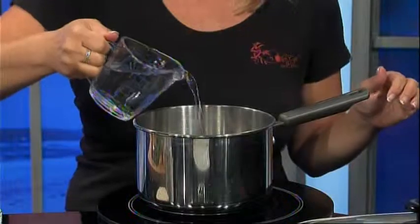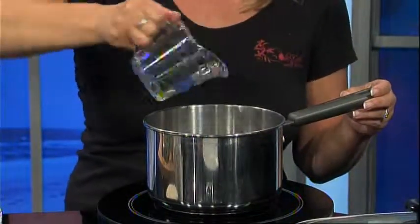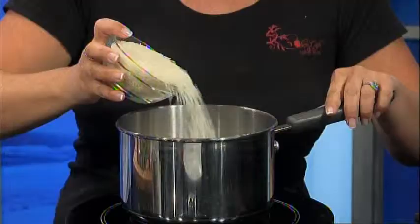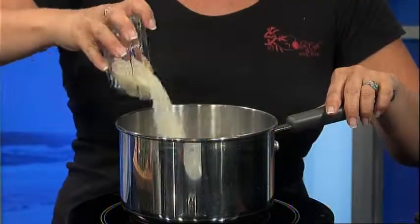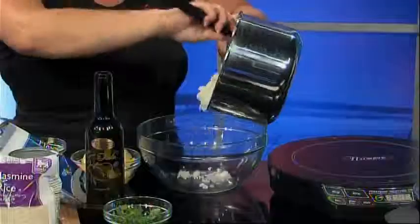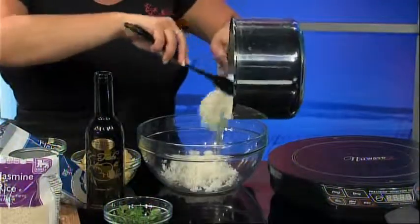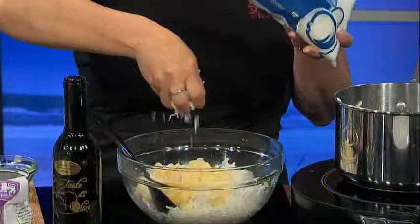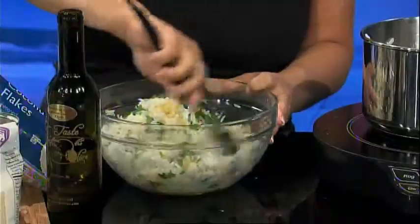While the chicken is cooking, let's make the rice. Add one and a half cups of water and the remaining half cup of coconut milk into the saucepan and bring to a boil. Next add one cup of Food Lion's jasmine rice, return to a boil, reduce the heat, cover, and simmer for about 15 minutes. Place the cooked rice in a large bowl and add two tablespoons of lime olive oil, the pineapple, shredded coconut, and chopped cilantro, then mix well.